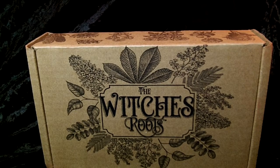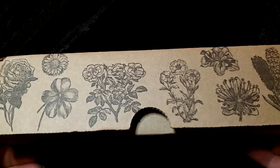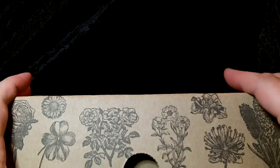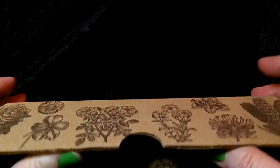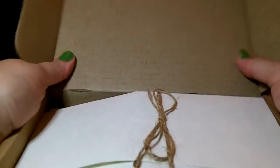Hello everyone, this is Cat and tonight we are unboxing the Witch's Roots — always a pretty box. For those of you who are into botanicals, I have so many of these boxes I don't know what to use them for, but I don't want to throw them away. So lots of empty boxes just sitting there waiting. Let's just get right into it.